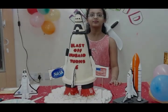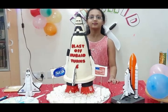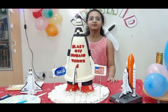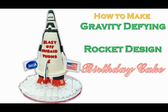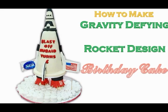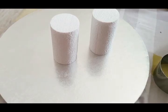Hey guys, Assalamu Alaikum, hello and welcome to Cooking is Fun with Firdaus. Two days ago it was my little son's birthday and he insisted on a space shuttle — he wanted a rocket cake in lift-off position. I thought I should give it a try and make him happy, and he was super excited to see this cake, so I'm going to share the tutorial on how I made it.